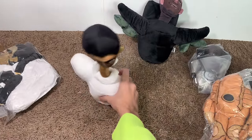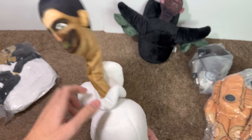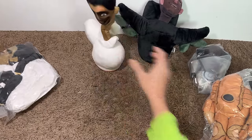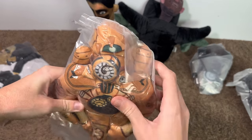Dude, what is this? It just moves when you talk, dude. That's so cool, dude. That's such a cool one, bro.